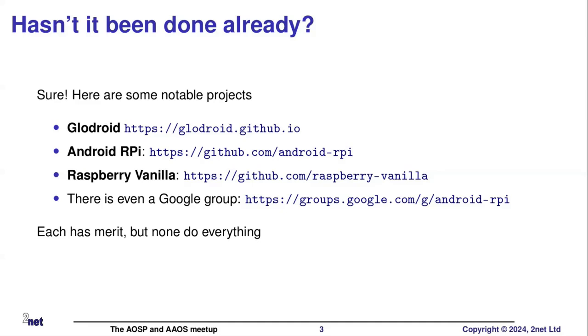There is also a Google group - a discussion forum for Android on Raspberry Pi. There's not a lot going on there, but various things pop up from time to time. So in summary, of the three I mentioned, they all are good, but none of them quite do what I want.